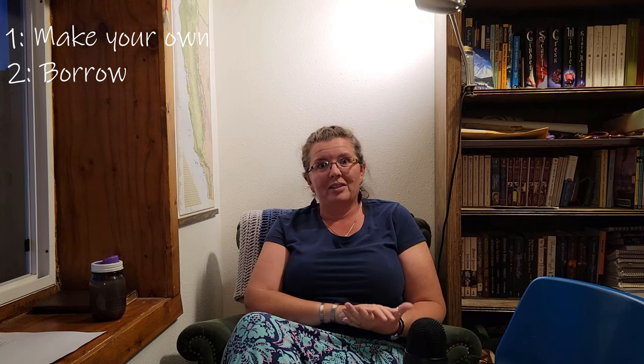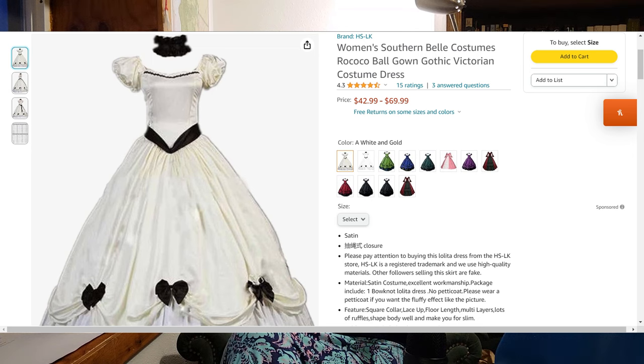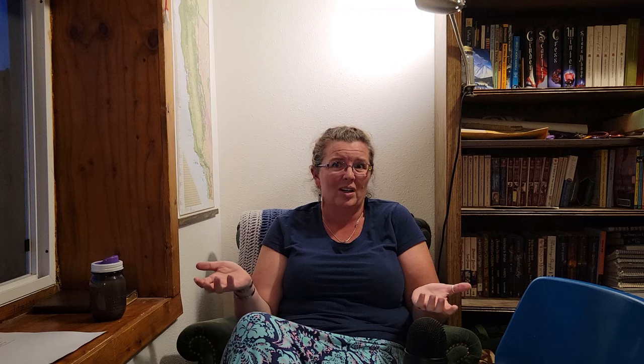Now that we have an idea of what we're looking for, how do we find something for the ball, or something we could use cheaply? You have quite a few options. The first, of course, is to make your own — but obviously if you don't know how to sew or don't have the time, that's not feasible. You can borrow from somebody if they're willing to lend it out, or you can buy something online — literally go on Amazon. We'll probably put links in the description for some things we found on Amazon that have the right basic look and structure and seem like fairly decent dresses for under $100.